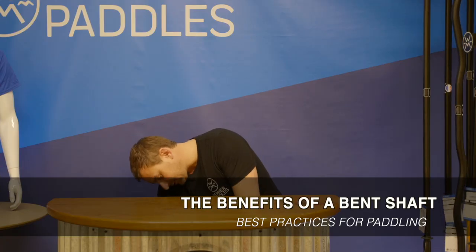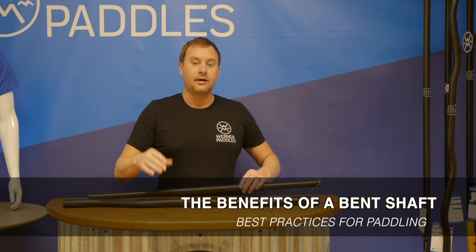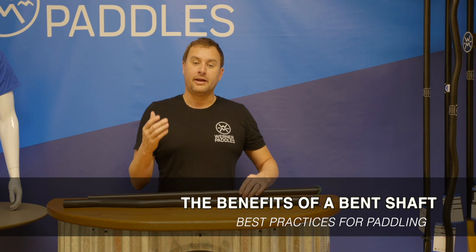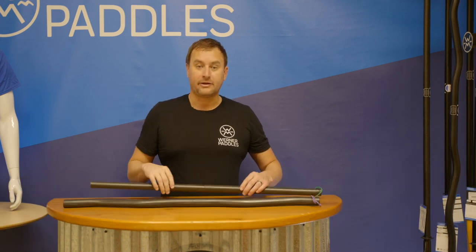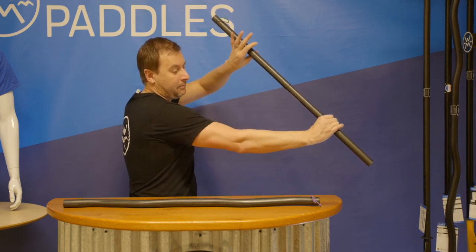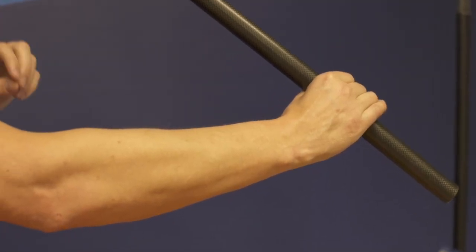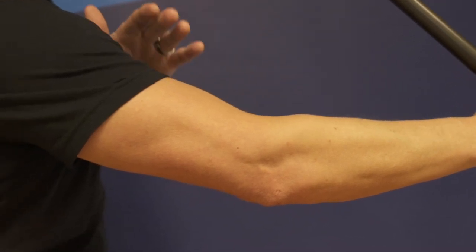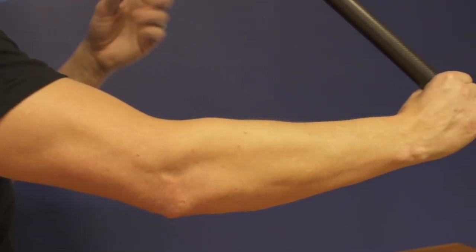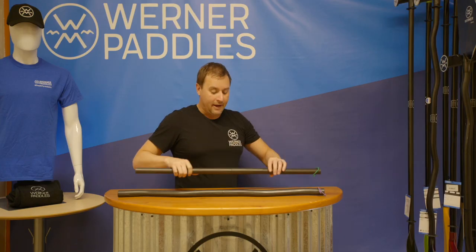Many of our premium and performance paddles are available in a bent shaft, so let's talk about the benefits. First, I'll demonstrate what happens to your wrist and arm position when using a straight shaft. When I take a stroke with a straight shaft, I get bending in my wrist — you can see my wrist is bent. That energy and stress is transferred to my elbow and my shoulder, which over time can lead to overuse injuries and arthritis.